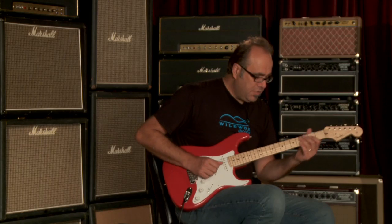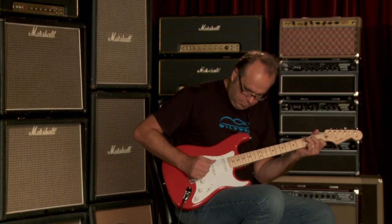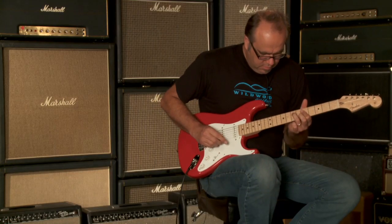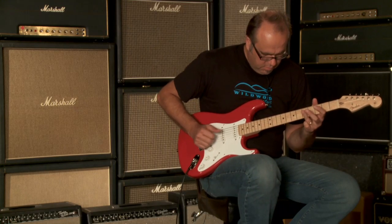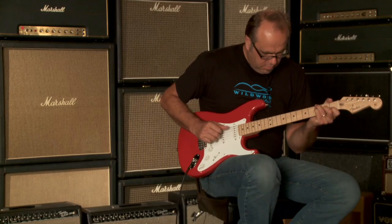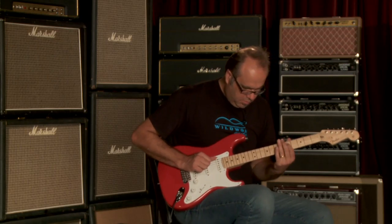Now let's hear how it sounds in the number two position. [guitar demo]